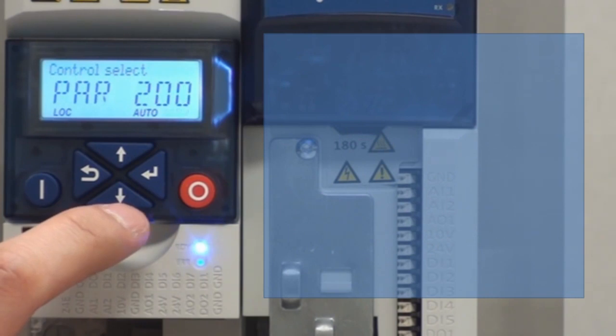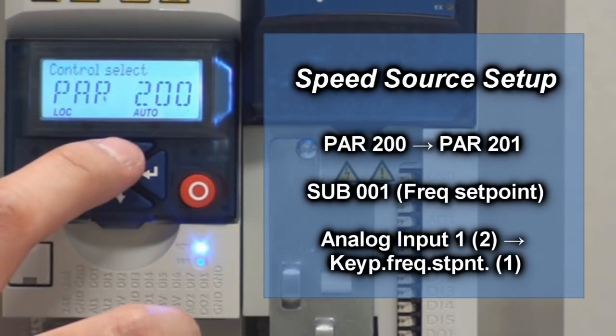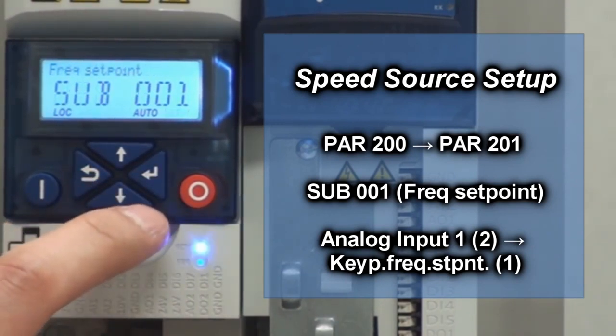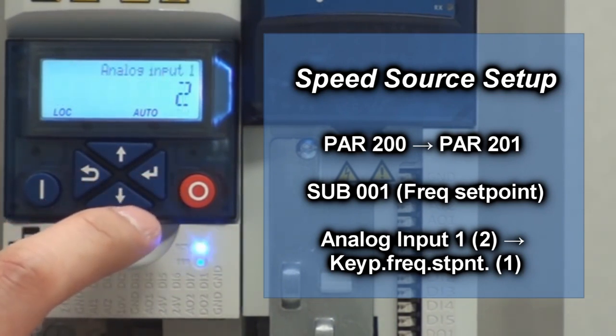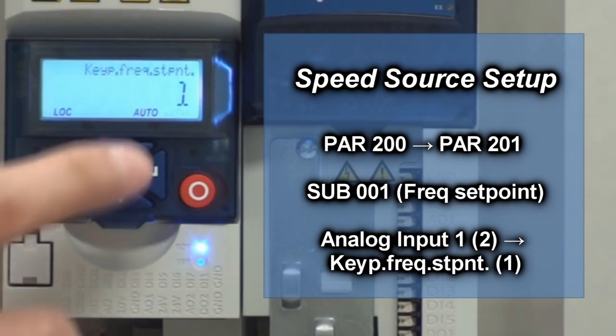Now we're going to go to parameter 201, which is your speed source. Hit the up arrow button and hit enter. Sub 001 is your frequency set point. Hit enter. Right now it's running off the analog input. We're going to change that to keypad, so we're going to hit the down arrow button. Now it's set to keypad — hit enter.